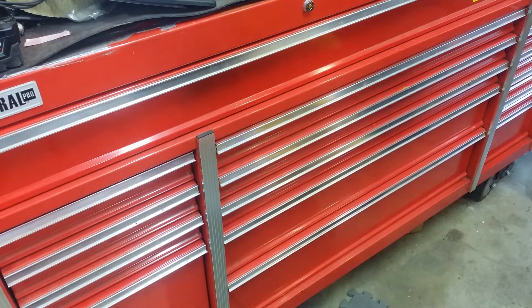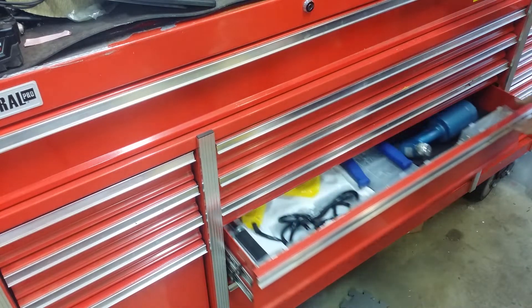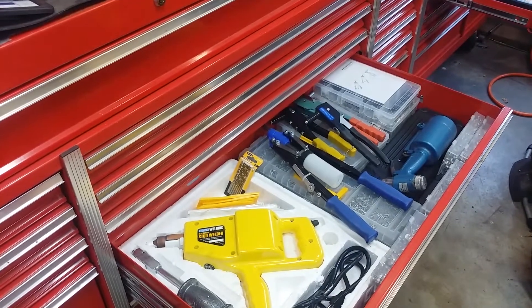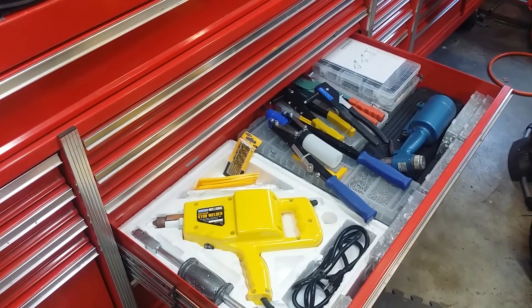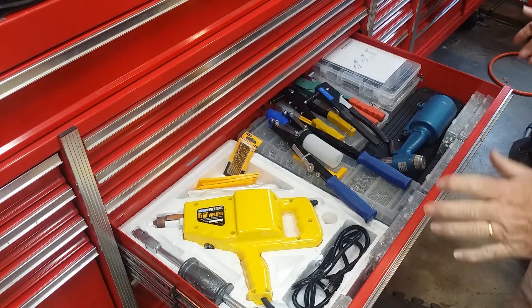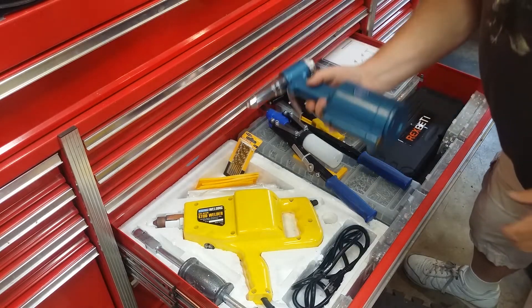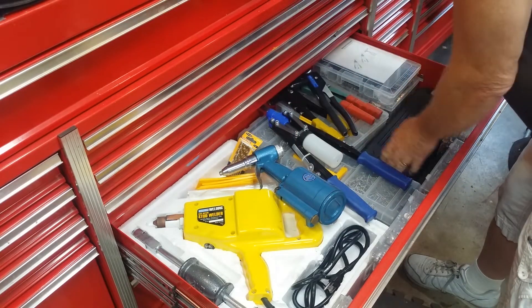All right, we're in the shop. This is my big toolbox. This drawer is nothing but pop rivets, rivet nuts, and my stud welder. My philosophy is if you don't already have this stuff when you go to need it, you'll just find another way because you don't have the right stuff. So I try to keep fasteners very well stocked so any time I run into something, I just have it and we can take care of it. That over there is a pneumatic rivet tool — not what we're talking about today.